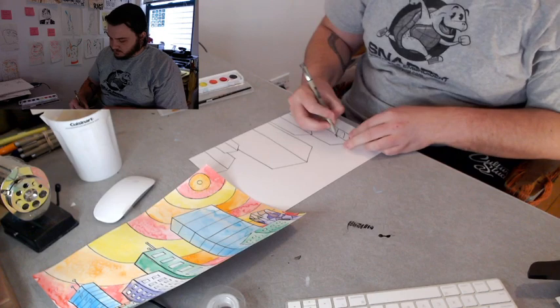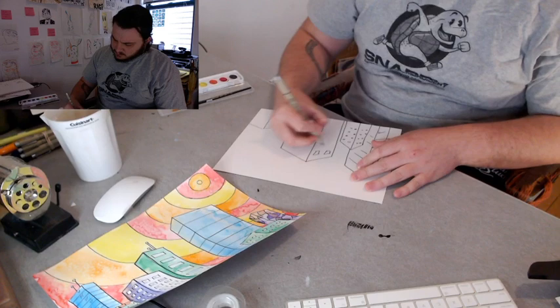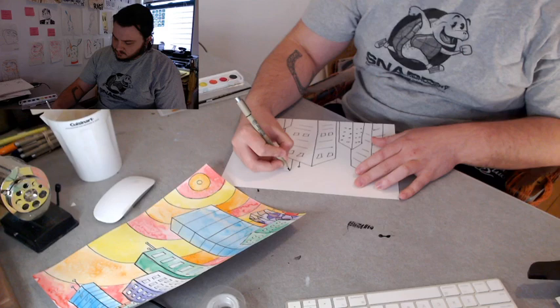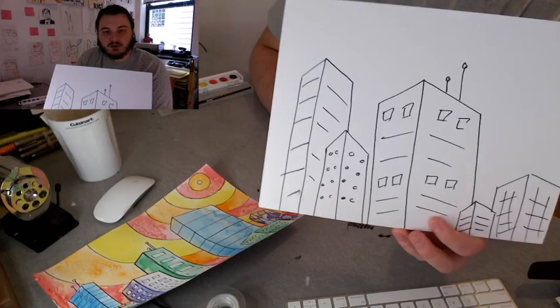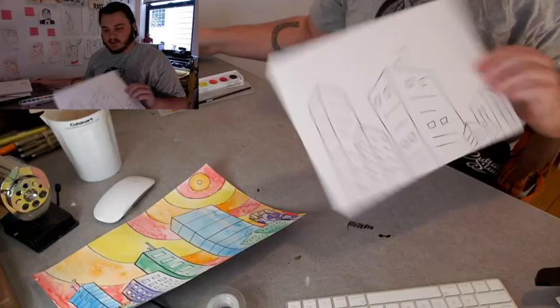I'll add some quick details to the buildings. I want to see your art — maybe I'll add an antenna on this one. Now my buildings have a little detail, nothing super crazy. I just want to show you the steps. I drew my buildings with the arrow method — step one, two, and three — and now I've added my details. They're all set.